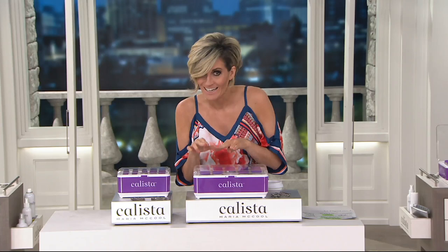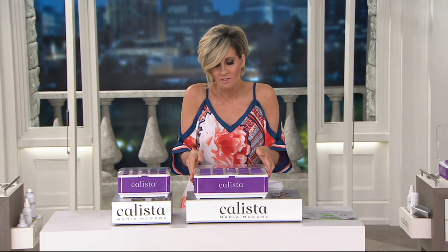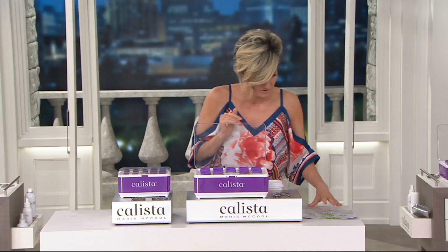They're kind of a hot roller, but not really — because they are a self-gripping roller, and they are heated.